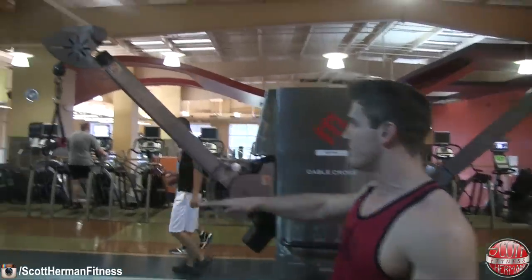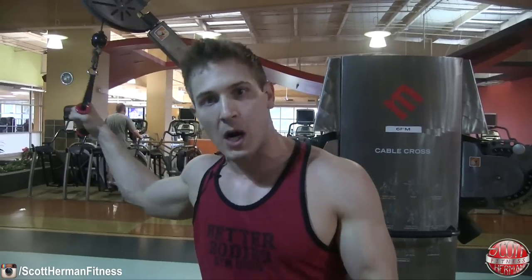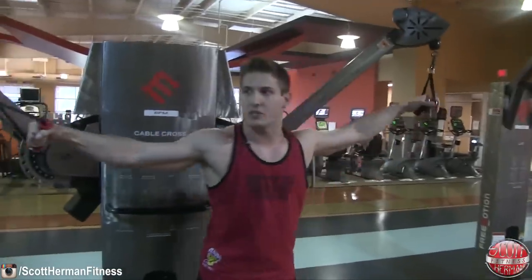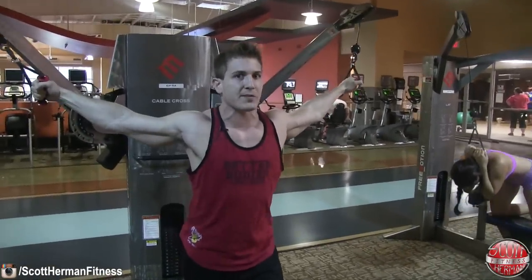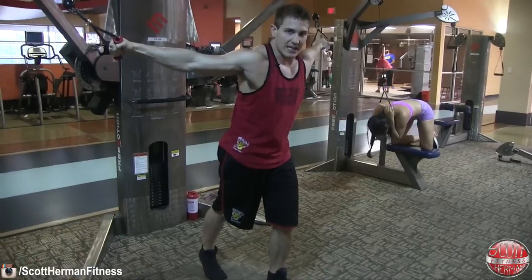Whether you're starting from the top, middle, or bottom, keep all these things in mind — we'll go through all three ranges. For the high cable fly, make sure you don't put the cables too high; you don't want your shoulders in a compromised position where you can't even target your chest. Find the right height, then take a step forward so the weight stack never touches itself in the back position. I like to put one foot forward.